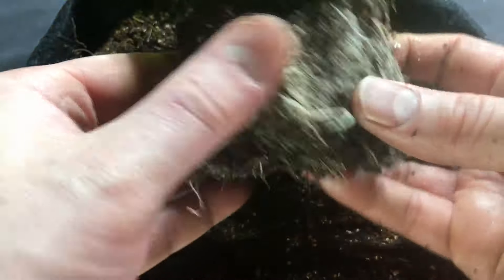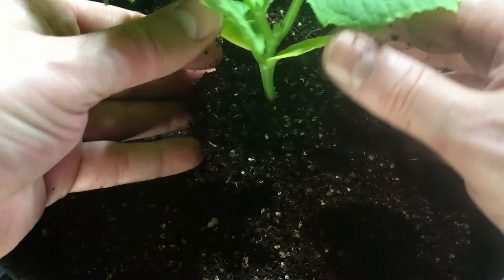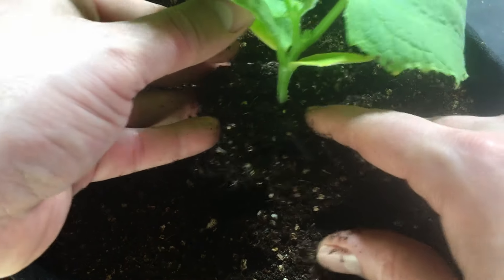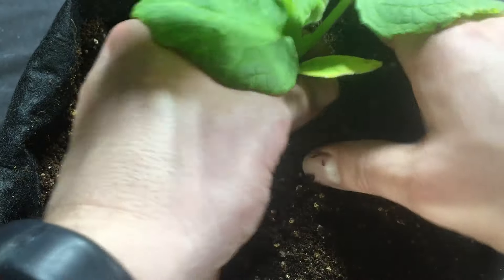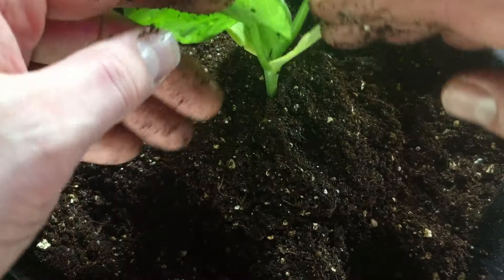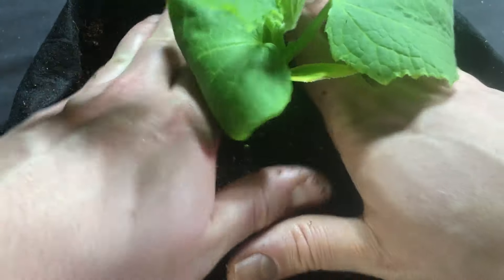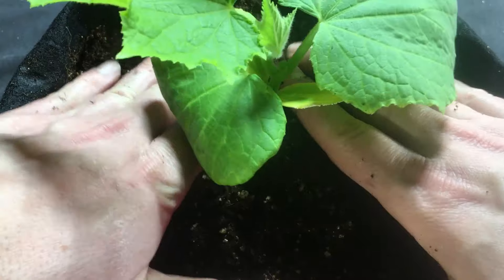I've got my roots loosened up. I'm going to go ahead and get this into our next level of potting mix. I'm just going to let this little bit of potential roots go below the surface, but nothing else. I don't want to plant it too deep — I don't want any potential for stem rot. If you look underneath here, you can see exactly what I'm talking about. I've kept it right up above the surface, just like so. No rotting happening.